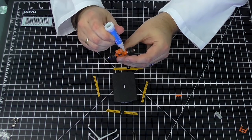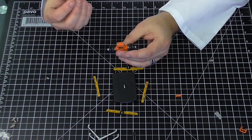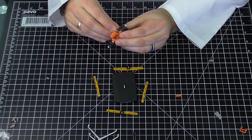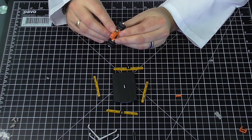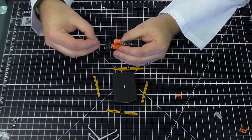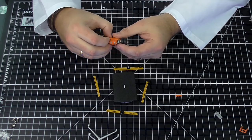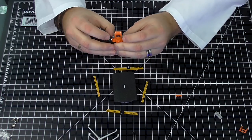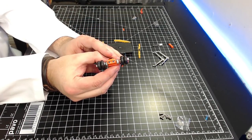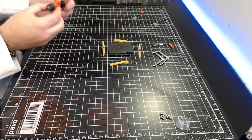These can only really go in one way because they've got a slot that corresponds. First one in — perfect — and the second one. When these go in, make sure they're lined up with the bottom of the vehicle. That looks good — that's the front vents in, shown on the side camera. That was step six.